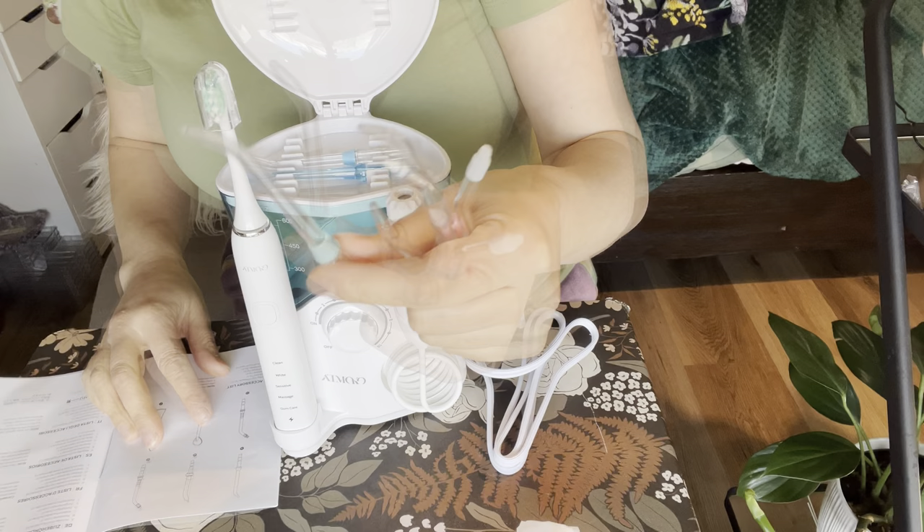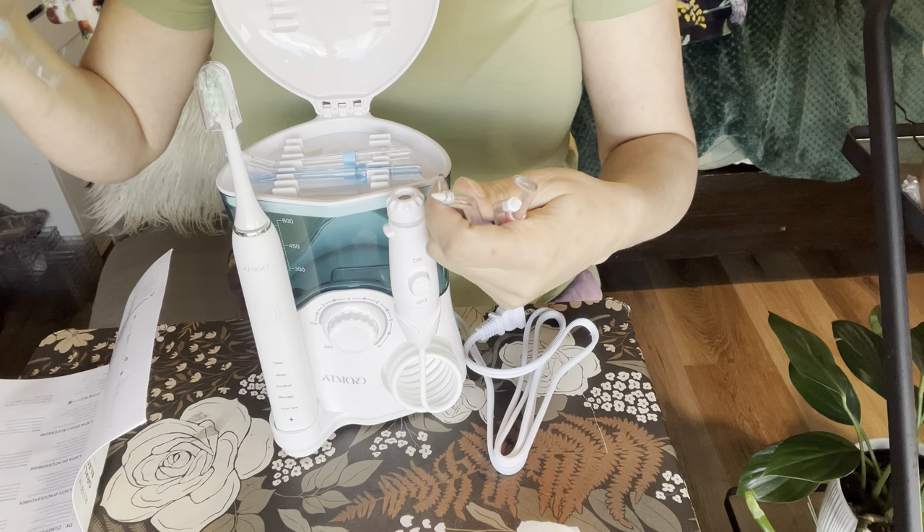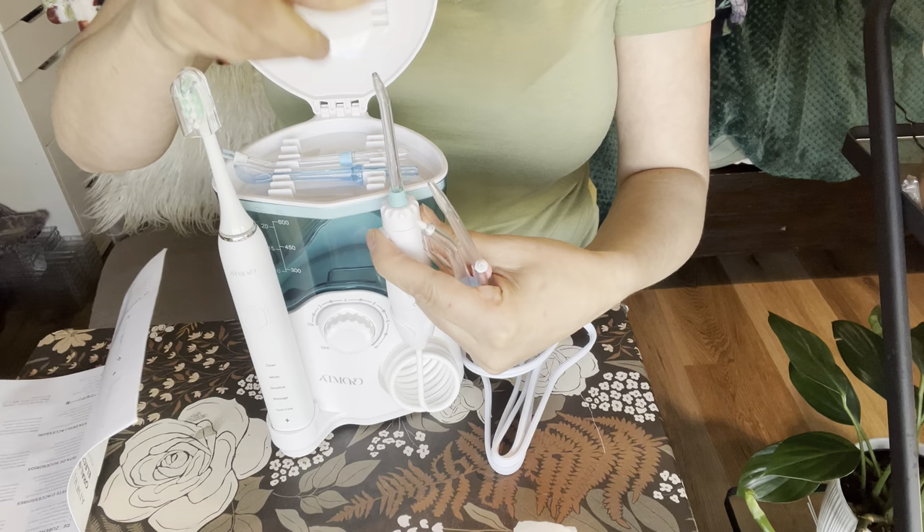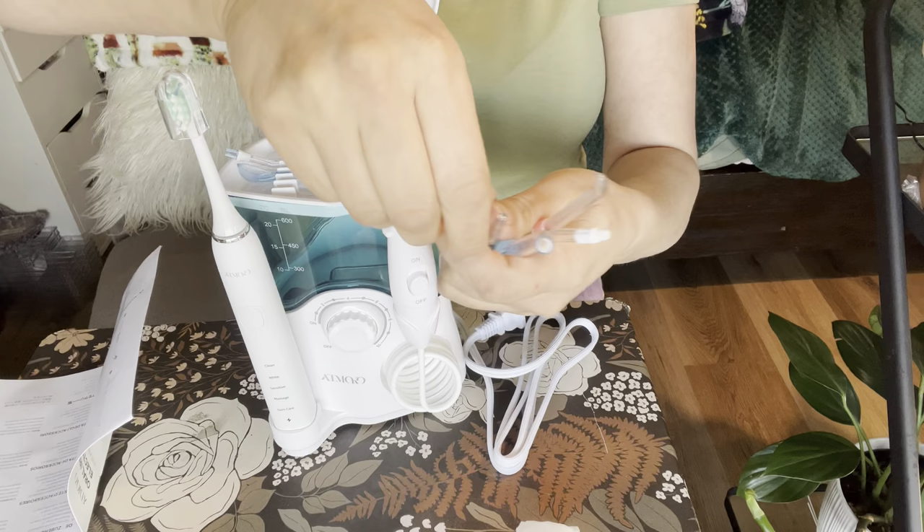You have your just regular ordinary high pressure tip — these are the ones that I actually use. I'm just going to put one of these on already because I know this is what I'm going to use. To take it off, it has a button right here — you can see it comes right off just like that, so it shoots off.